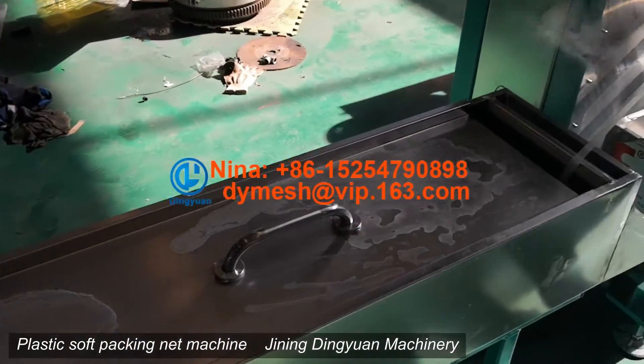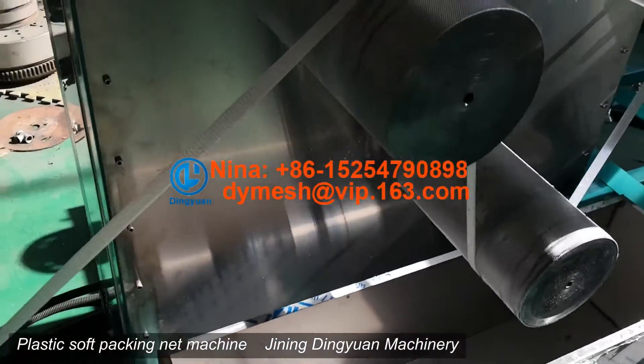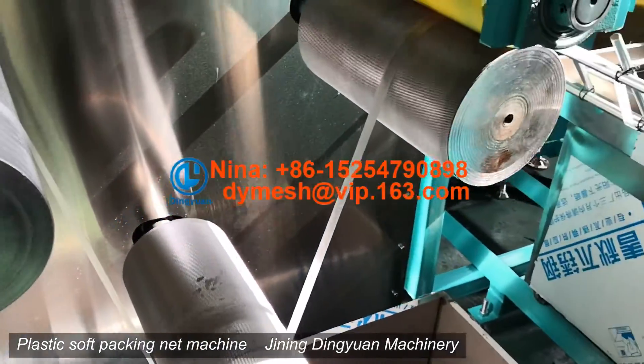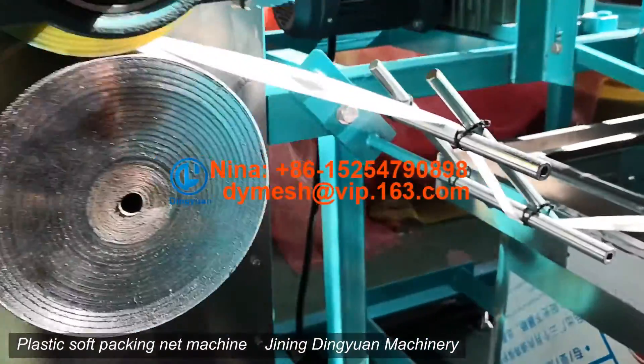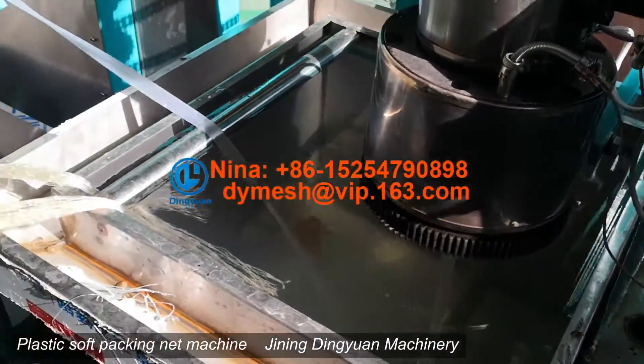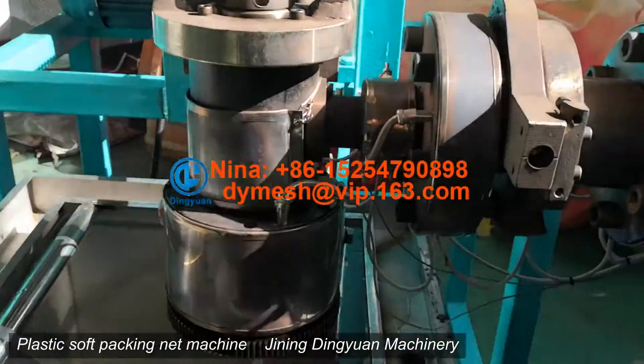Hello everyone, this is Dingyuan Machinery, Plastic Packing Machine. This mesh is used to protect the flower. Also change the mode, the machine can make a different kind of mesh for packing — a soft packing knife machine from Dingyuan Machinery.